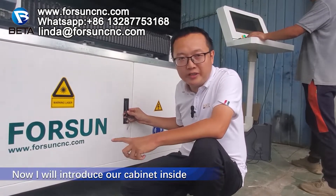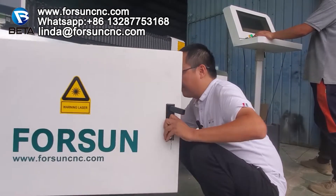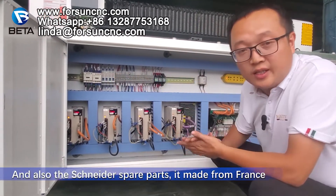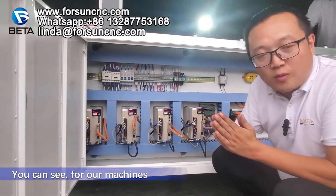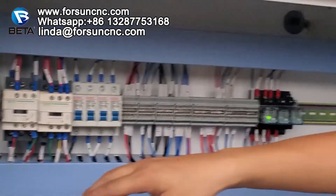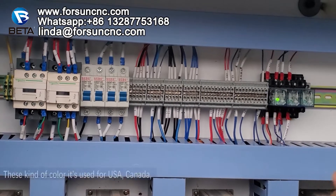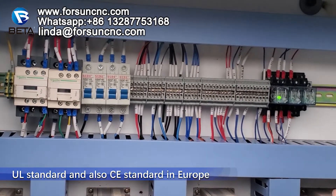Now I will introduce our cabinet inside. This is the cabinet. You can see we use Yaskawa, made in Japan, and also Schneider spare parts made from France. For our machines, different color cable for different use — light green, yellow, red, black — different color for different use. This color standard is used for American, Canada UL standard, and also for the CE standard in Europe.